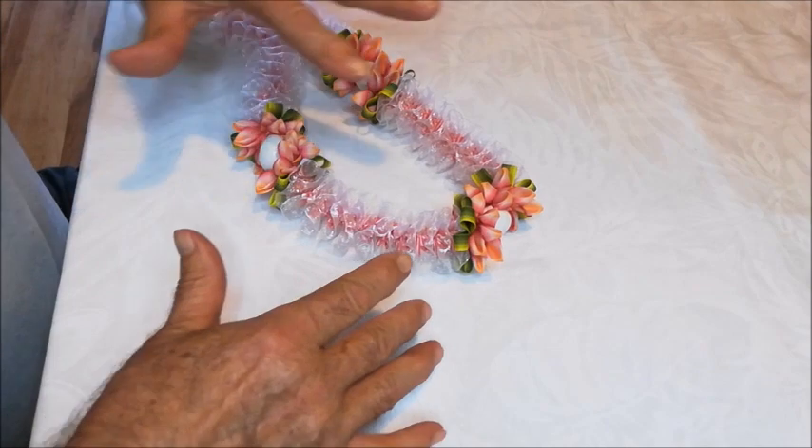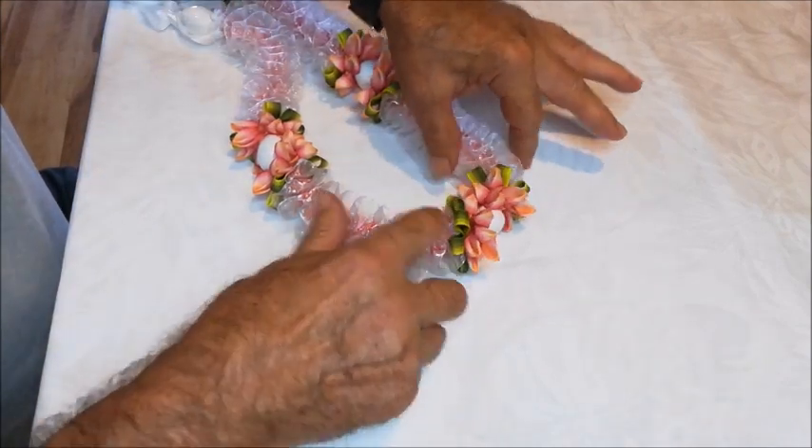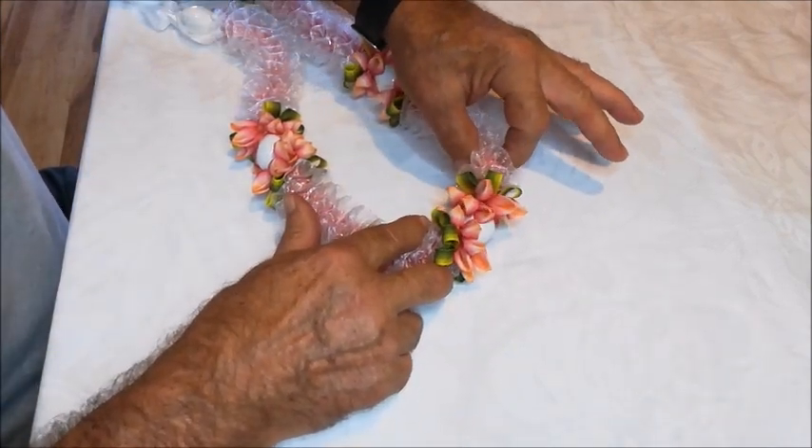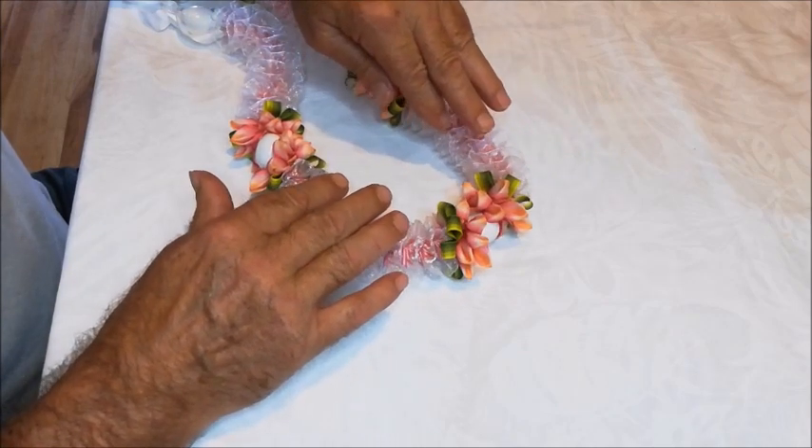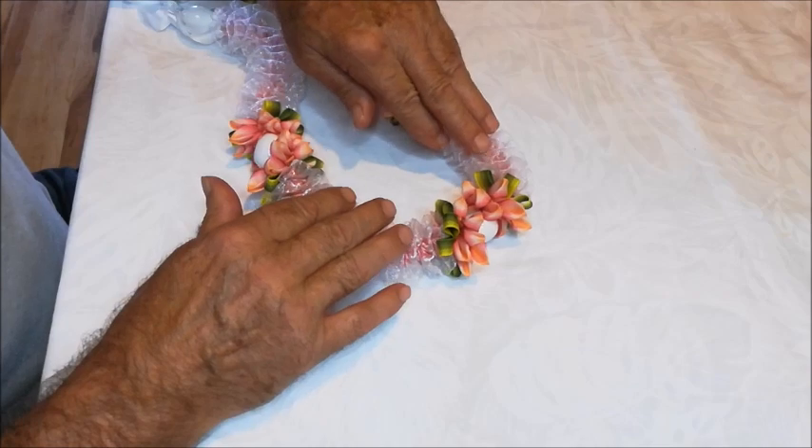Today we're going to be making this section of petals and leaves to add to your plumeria lei.